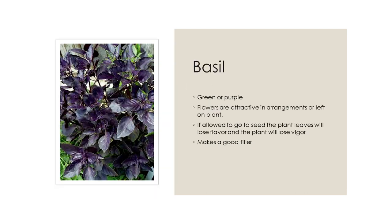Basil — green or purple — has attractive flowers for arrangements or left on the plant. However, if you allow the flowers to bloom and develop into seeds, your plant will decline immediately. If you want the leaves, you've got to make sure the spiky flowers don't develop. If you want seed, let it go. It will not survive winter outside. It makes a good filler because it comes in green and purple, giving wonderful colors — plus, you can eat it.